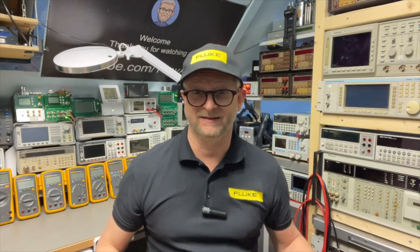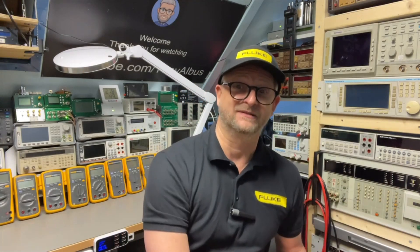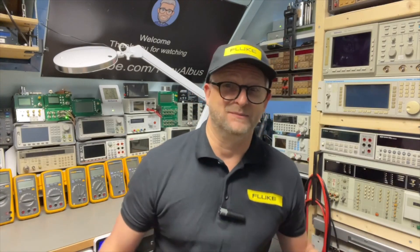That Fluke confuses us with their model numbers is clear by now — the 21 and 23 are different from the 25 and 27, but the same as the 70, and some of the 70 series even look like the 170 series. You would almost think they use a monthly bingo to come up with their numbers, and this time I think someone messed up his bingo card.